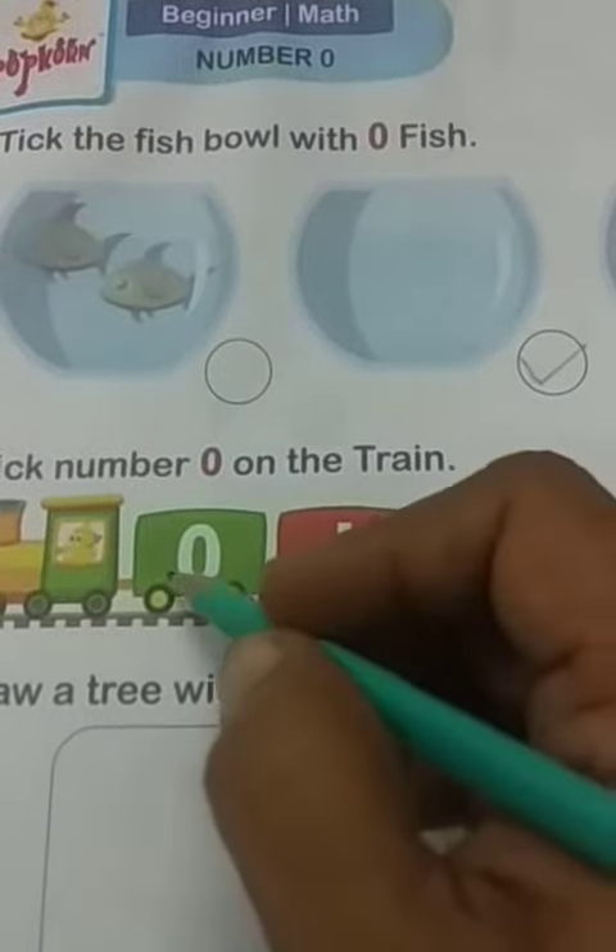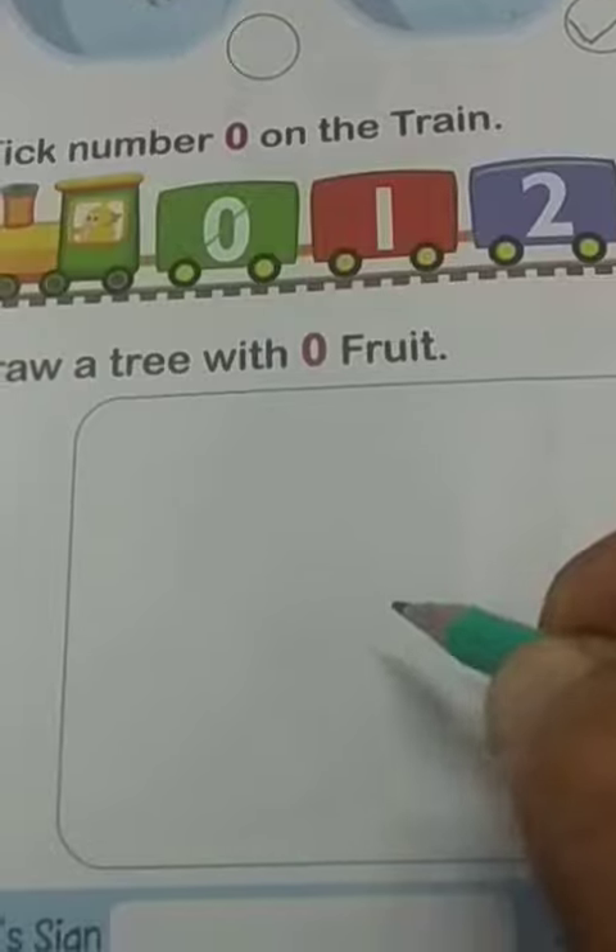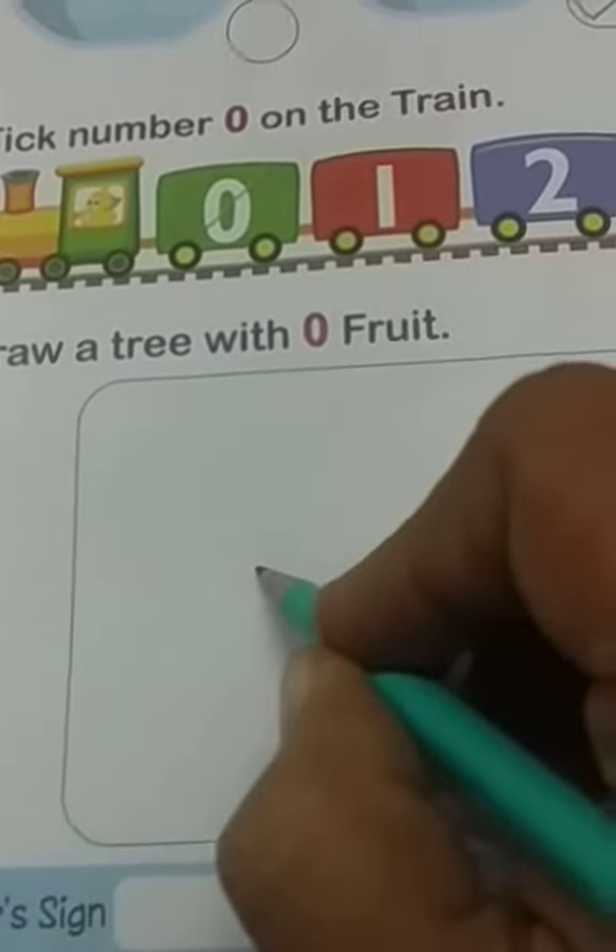Then tick number 0 on the train. On this we have to tick number 0. Then here draw a tree with 0 fruit, which means no fruit. So we have to draw only the tree.